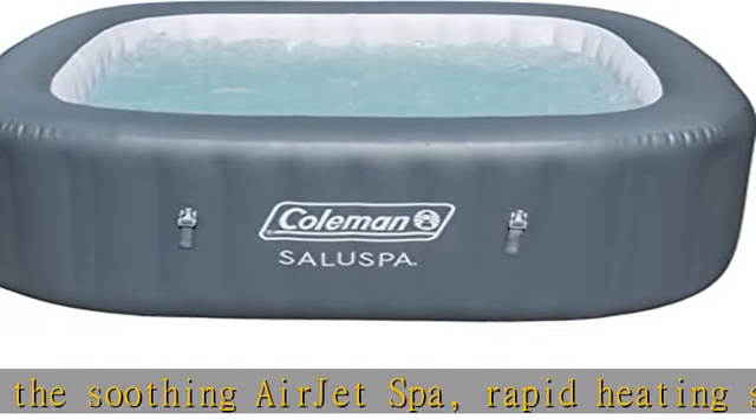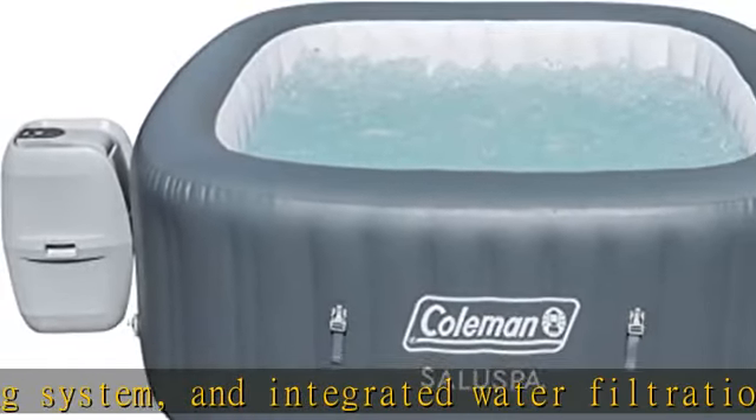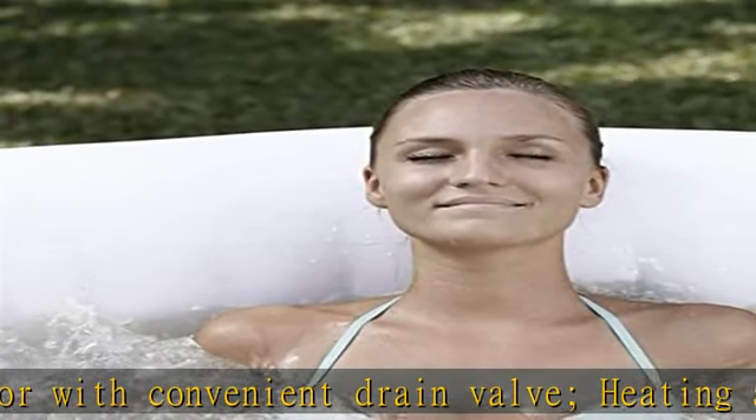Includes: one pool liner, one pool cover, one spa pump, one chemical floater, two filter cartridges, one repair patch, one air jet system.